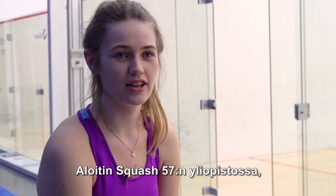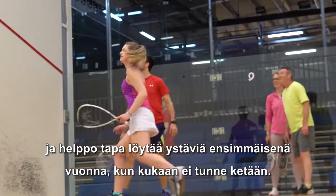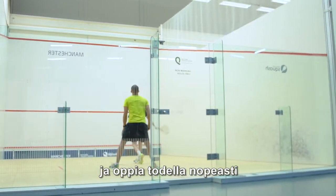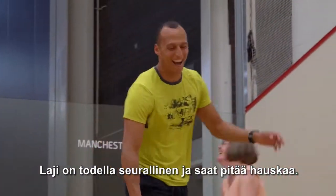I started playing Squash 57 in uni. I found it had a really good social aspect to it, so it was an easy way to make friends in first year when no one knows anyone. You can start from a complete beginner and it's actually very easy to pick up. You're playing other people, so it's not like going to the gym where you're fighting yourself — it's just really sociable and you have a giggle.